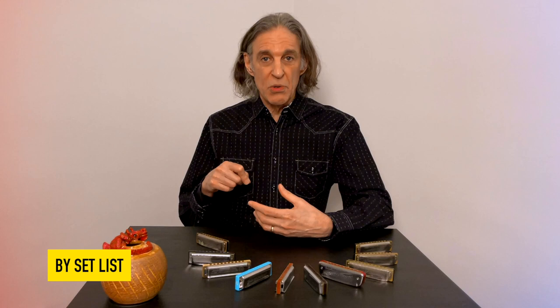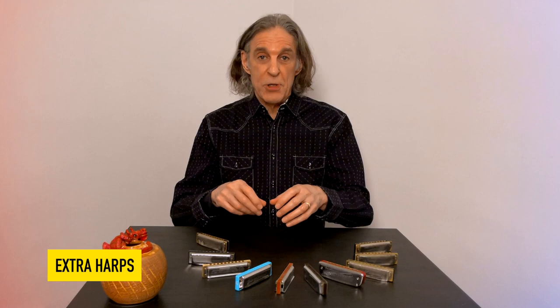The second way is to organize your harps in the order you're going to use them in the set, if the set has been predetermined. Sometimes I would put maybe two B-flats next to each other, because I was a little worried that one of them might stick, and I want to make sure I have an option — that I can quickly grab another one and know where it is.